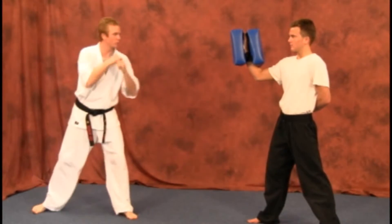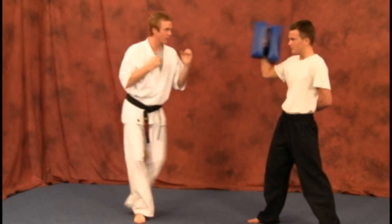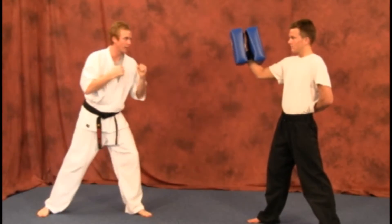Make sure at about normal speed: slide up, punch in from there. It's very important you recall your hand really quick.